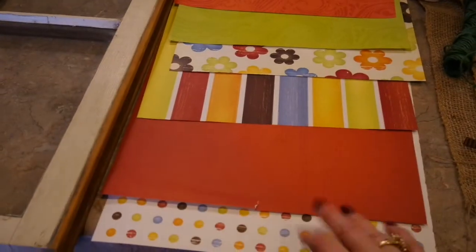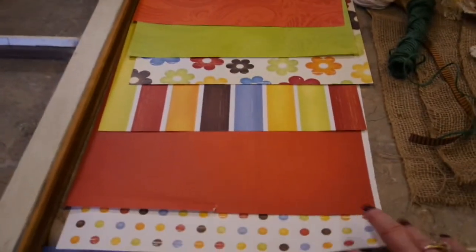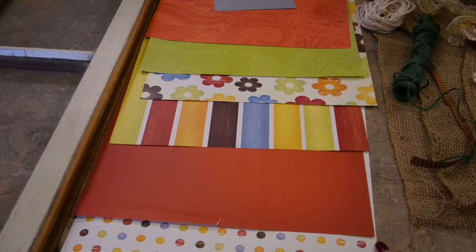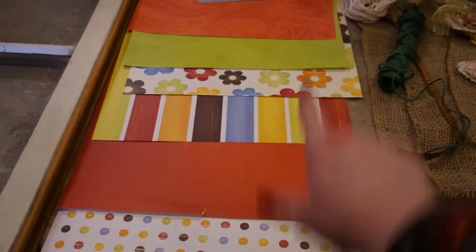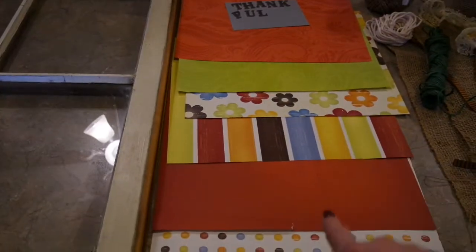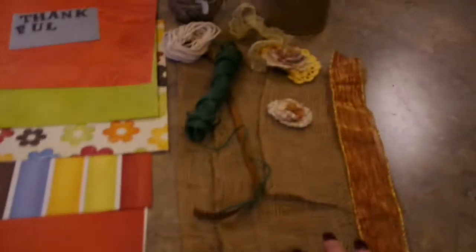I went and picked out of my stash — I totally shopped my stash. Didn't buy anything to do this. I found six pieces of coordinating scrapbook paper to fill the panes with, and that way if I get tired of the color scheme I can always change it. I've got six different ones and I love the mix-and-match look — that is just my style. I'm going to mix florals, solids, and stripes in the window panes.